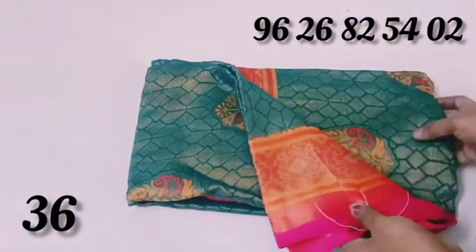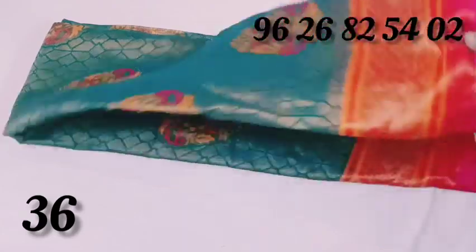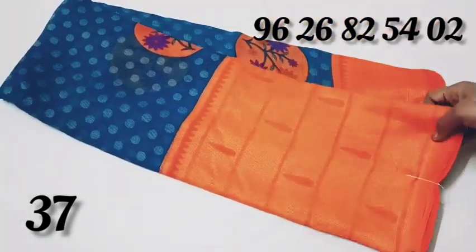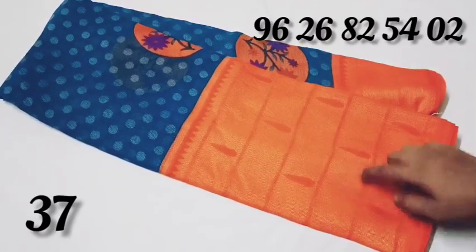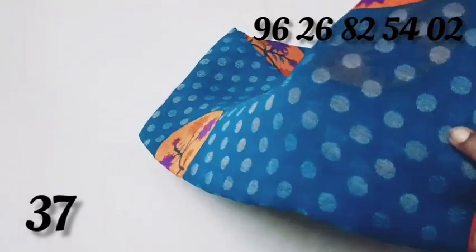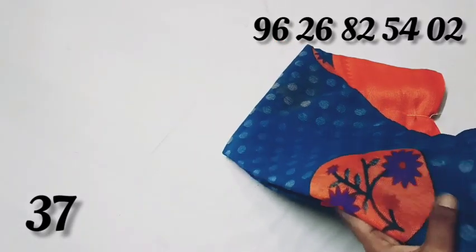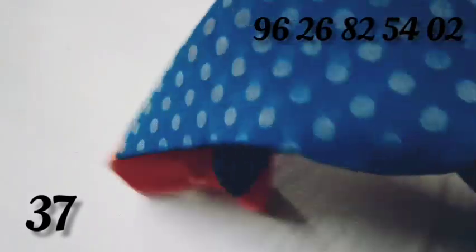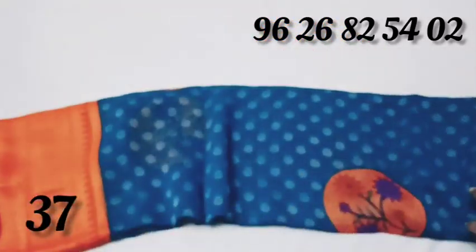This is a dark green with pink color combination. This is a dark green color and pink color. You can purchase this for 495 rupees. This is a peacock blue color with a long border design.